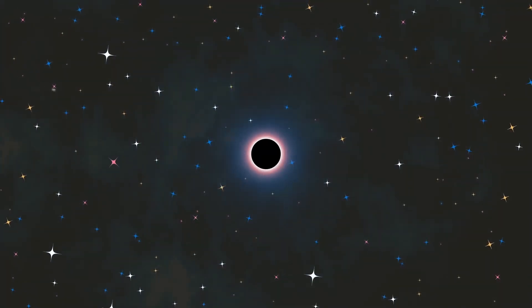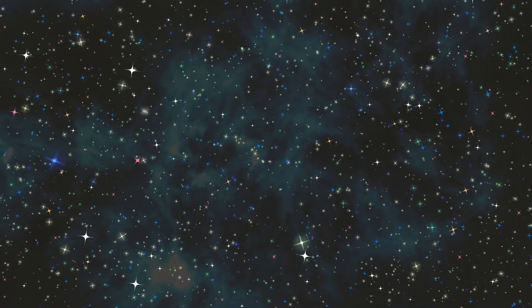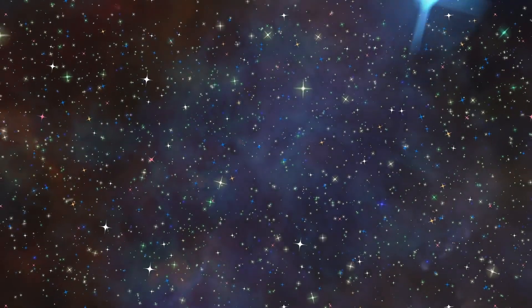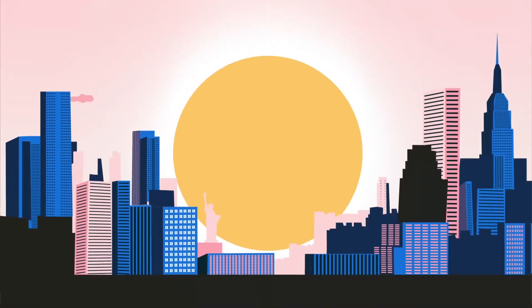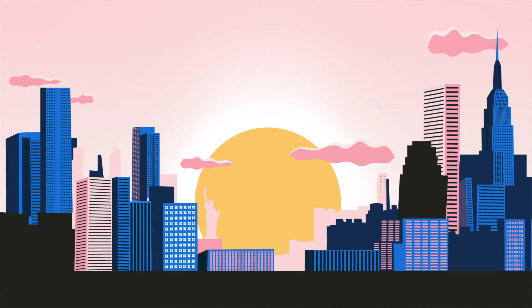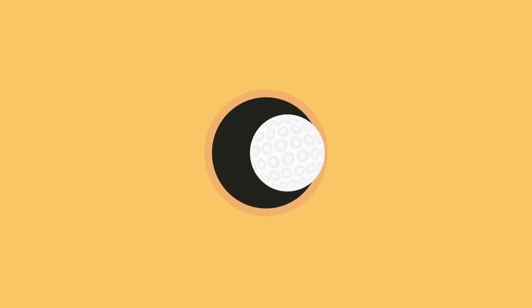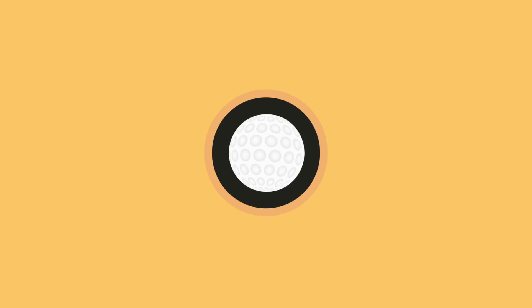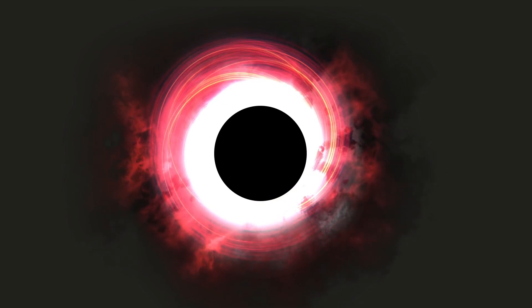The best chance we have of taking a picture of an event horizon is the supermassive black hole at the center of our own Milky Way. Though it is four million times as massive as our sun, it is so far away that mapping its event horizon is equivalent to standing in New York and counting the individual dimples on a golf ball in Los Angeles. Gas falling towards this black hole heats up to billions of degrees, causing the event horizon to appear as a silhouette whose size and shape are predicted by Einstein's theory.